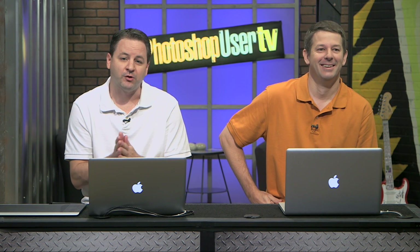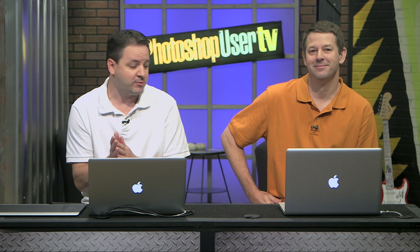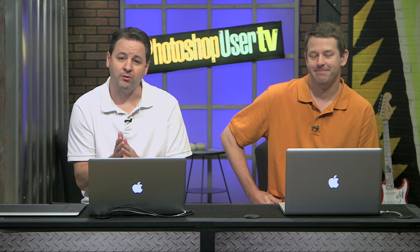That's going to wrap it up for this week's episode of Photoshop User TV. Thank you guys for joining us, and Mr. Pete Collins. We will see you next week — we'll probably have a different guest on the show. Who will it be? Tune in next time, we'll see you guys next week.